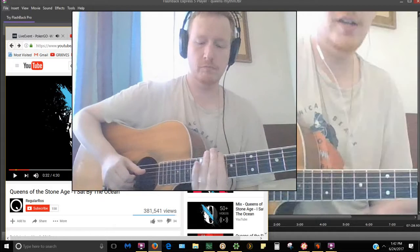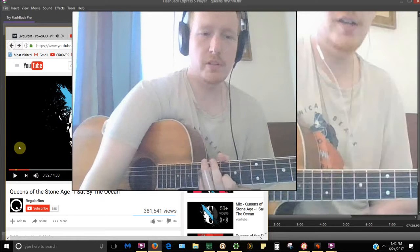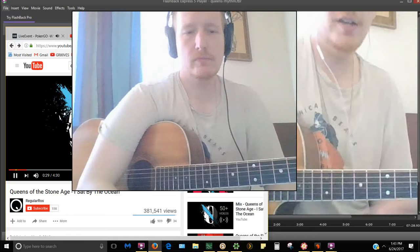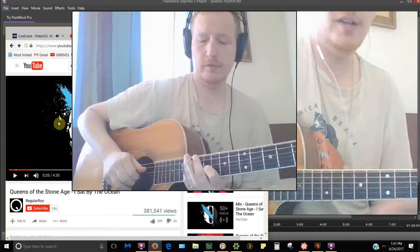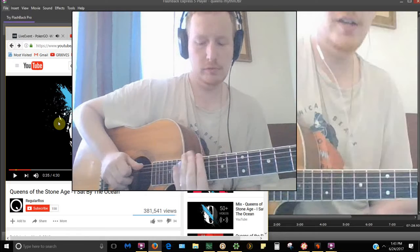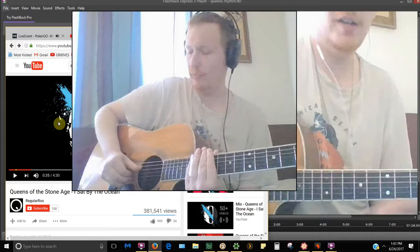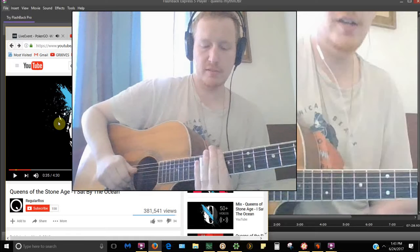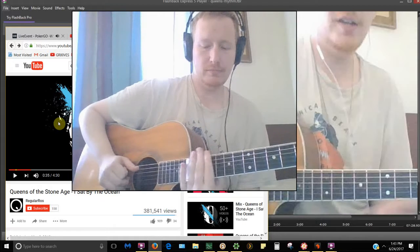So that was our — let's show it here. That's all on the same string, the D string. So that's 13 — or excuse me — 13, 14. So 13, 11, 10. So there.